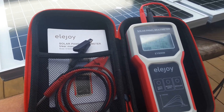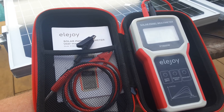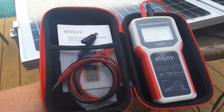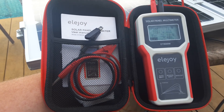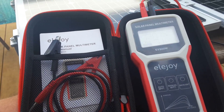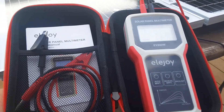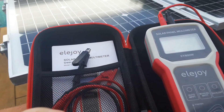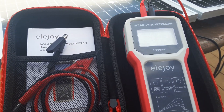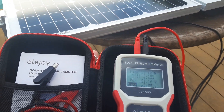If you want to test solar panels and you're buying lots of panels, you want to test them when they arrive — you need one of these. It's called the Ella Joy solar panel multimeter. It comes with MC4 connectors, which I've got hooked up, and a couple of crocodile clip alligator clip type connectors, which I don't need to use. I've got two 50-watt panels here.